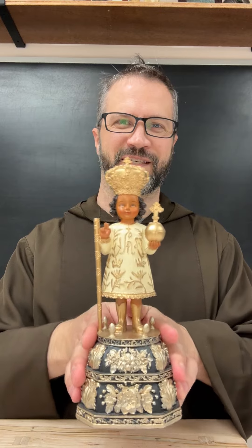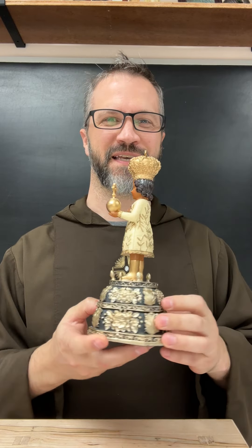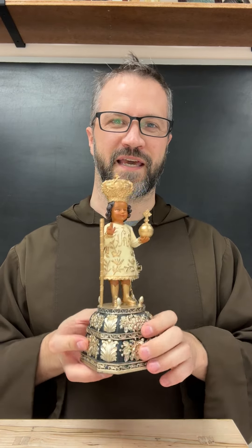I'm Father Paschal Mary of the Franciscan Missionaries of the Eternal Word, and I am going to show you today my Santo Niño statue that I had made of the Santo Niño de Cebu in the Philippines, and how to put on his cape.